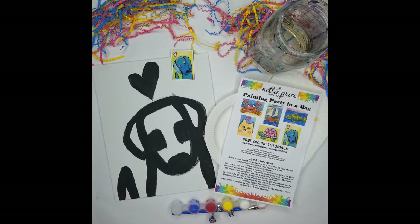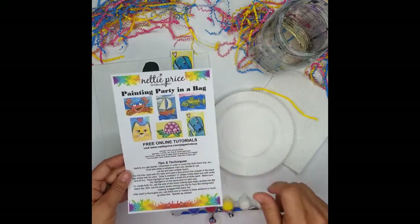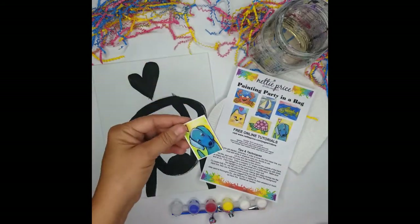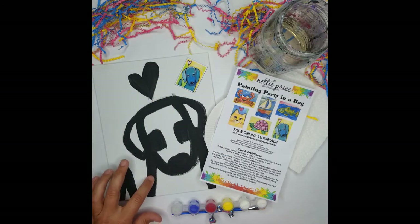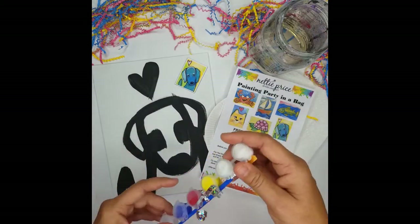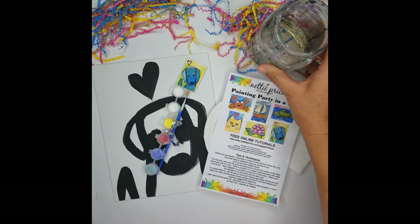During this video I'll show you step-by-step instructions on how to create your own whimsical dog. Included in the kit are the tips and techniques, also examples of other painting party kits available at nettyprice.com. You'll get a sparkling mini magnet, an 8x10 canvas board with a black line already painted, paint pots consisting of two white, yellow, red, blue, and sparkles with a paintbrush, a paper plate, a paper towel, and you'll need a little cup of water.